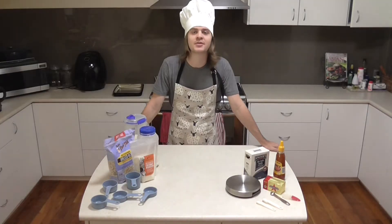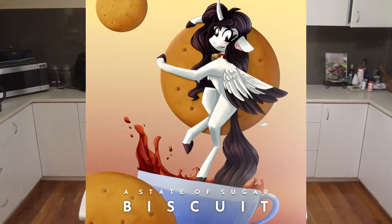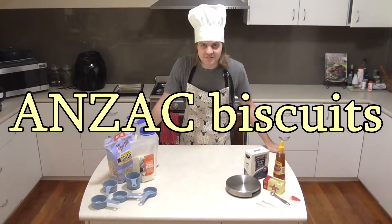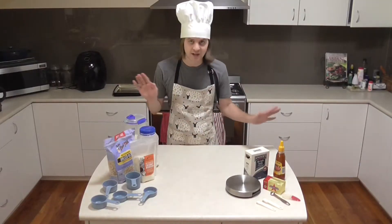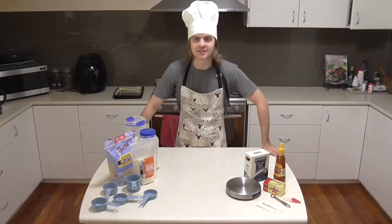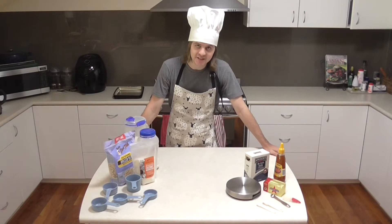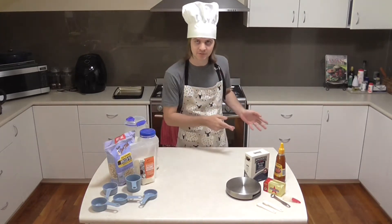Good morning ladies and gents and welcome to Baking with Scrum. To celebrate the release of my new song So Be It on a State of Sugar Biscuit, and because Anzac Day is pretty close, why not make Anzac biscuits? Anzac stands for Australia and New Zealand Army Corps. I figured it would be fun to make so I could teach you a little bit about Australian tradition and how to celebrate Anzac Day the proper way.